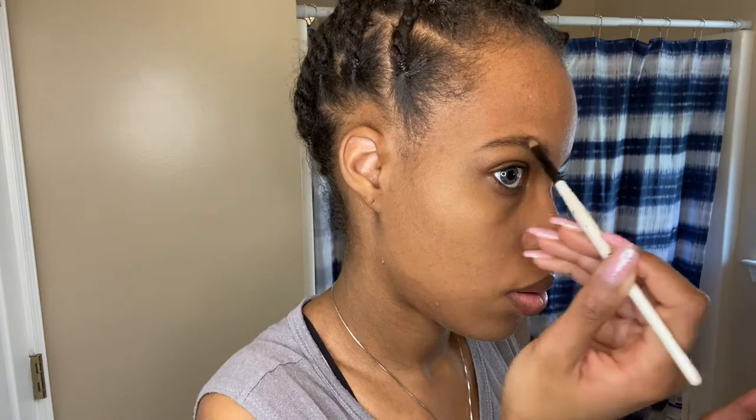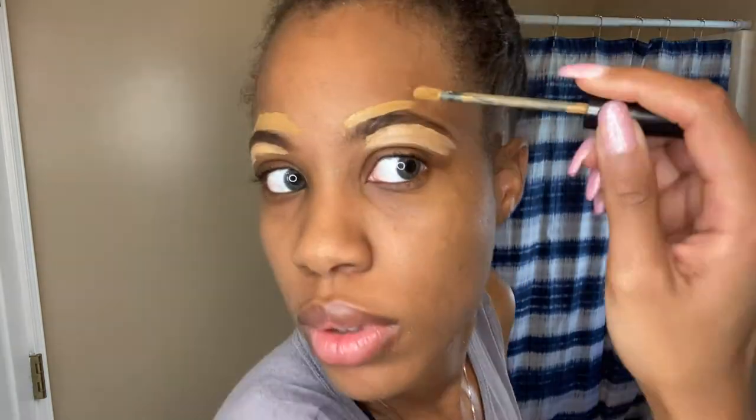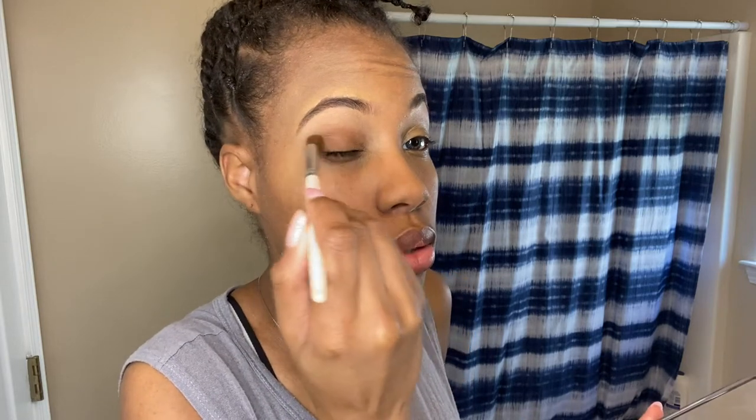I'm not using a lot of powder. I'm going to conceal under my eyes and on top of my eyebrows — using a lighter shade under the eyebrow and a shade closer to my skin tone on top. I'm also using that skin-tone shade on my eyelid to conceal and prime it. Then I'm going in with a brown shade closer to my skin tone as my transition color or base color, putting that all over both eyelids.